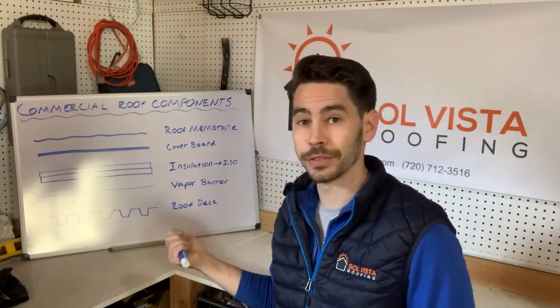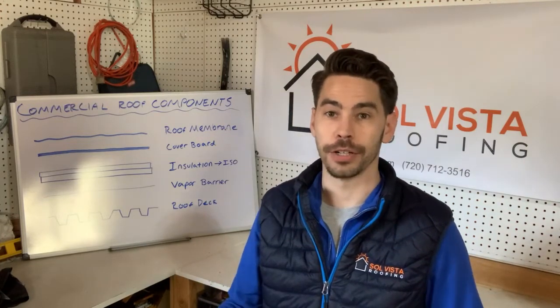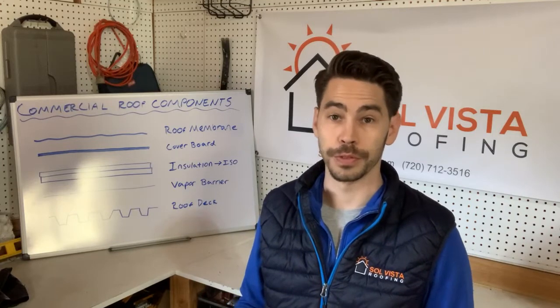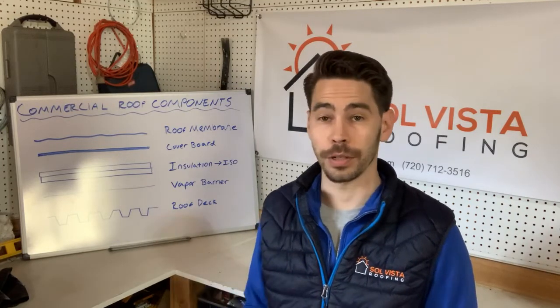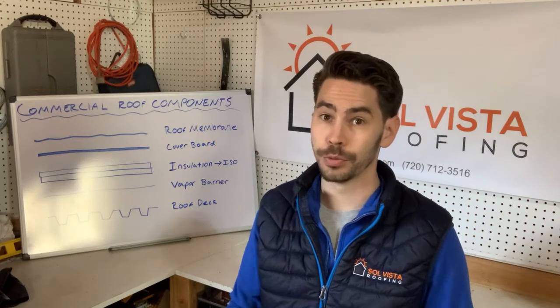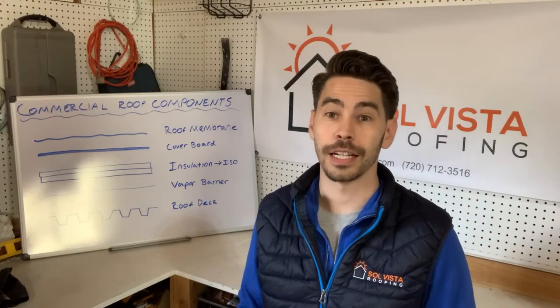The insulation serves a really important purpose — it needs to keep the interior either heated or cooled without any air seepage through the roofing system. So it's a really critical part of your roof system. When you get a roof replacement, because we're replacing that insulation, you're going to see a lot of energy efficiency gains out of that roof as well.